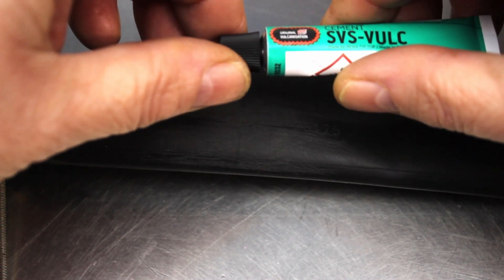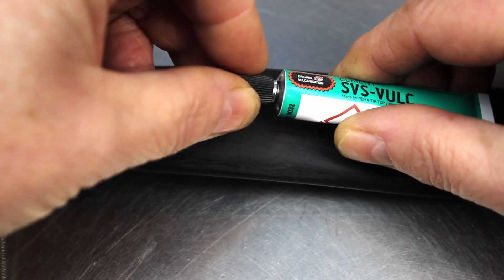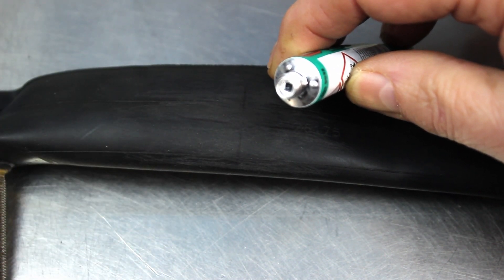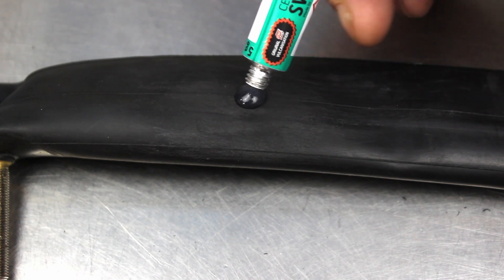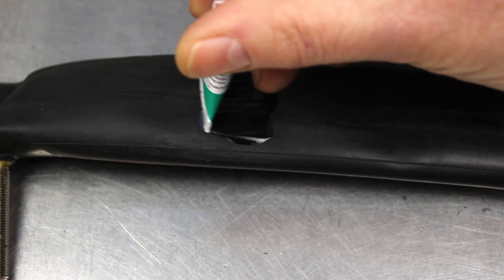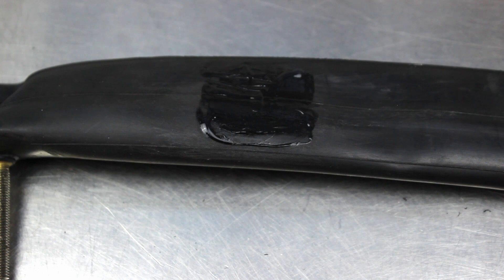Now open the tube of rubber solution in your kit. You need to apply it to a large enough area to cover the hole and patch, and it needs to be thin. When it is put onto the sanded inner tube it causes a chemical reaction that creates microscopic hooks as it dries. Because of this, do not apply the patch until the solution is dry. This can take at least five minutes depending on the conditions — if it is cold or wet it might take longer.